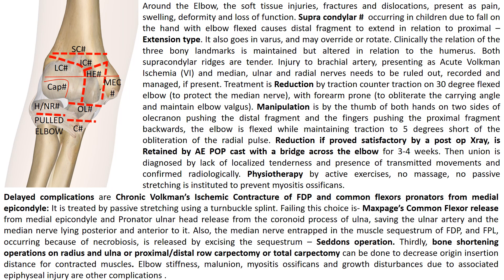Treatment is by reduction using traction and counter-traction on a 30-degree flexed elbow to protect the median nerve. The forearm is pronated so that the carrying angle is obliterated and elbow valgus is maintained. Manipulation is by the thumbs of both hands on the two sides of the olecranon, pushing the distal fragment forward, and the fingers of both hands pushing the proximal fragment backwards. While this pressure is applied, the elbow is flexed while maintaining traction, five degrees short of obliteration of the radial pulse. If reduction is satisfactory on post-operative x-ray, it is retained by an above-elbow POP cast with a bridge across the elbow for three to four weeks.